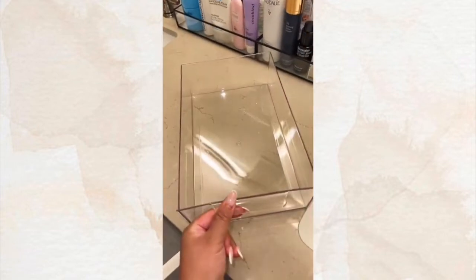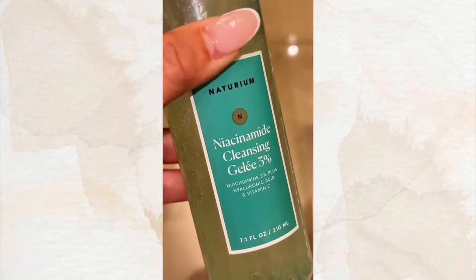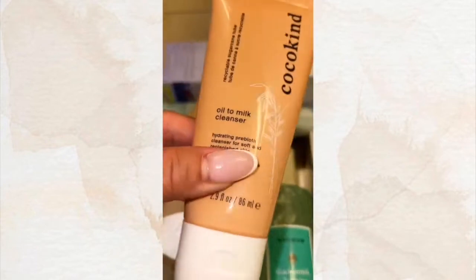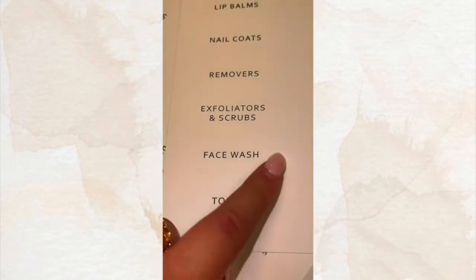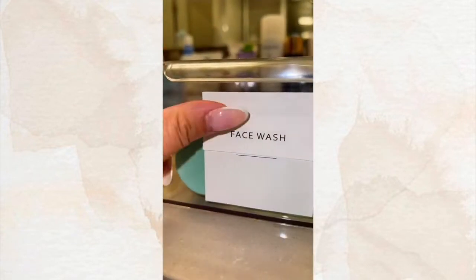Moving on to the second bin. I'm going to stock it with some face washers I don't necessarily use every day, but they're really good to treat certain things. Like this glycolic cleanser — it's really good for brightening. Niacinamide jelly cleanser by Naturium is really good for dark spots and texture. And for a deep cleanse, I use Tatcha. These are two I've just been wanting to try. These oil-to-milk cleansers are so good if you have dry skin. This is the only label I could find — it's really small, so I'm just going to stick it on to the blank one.